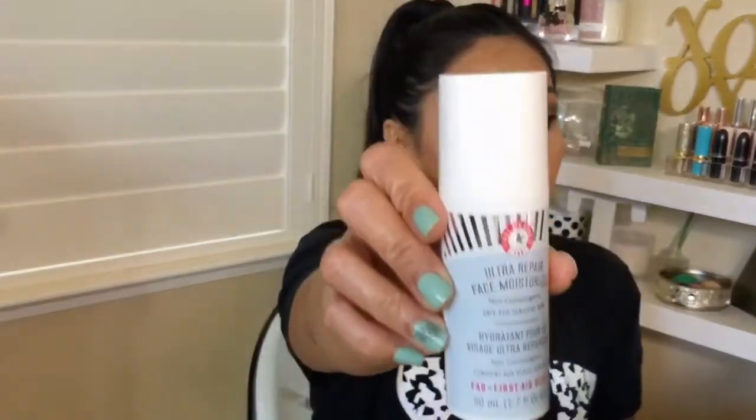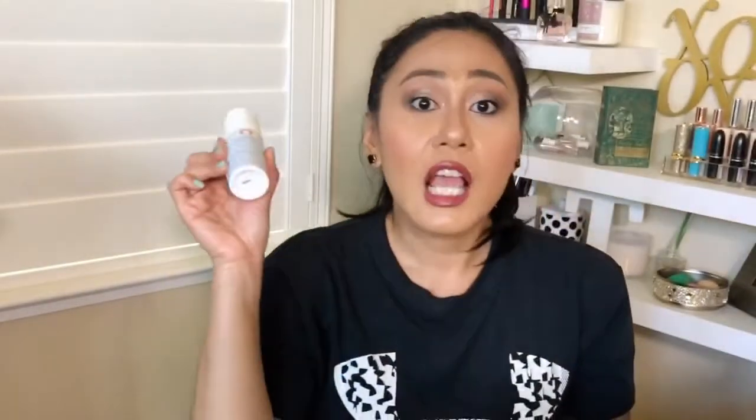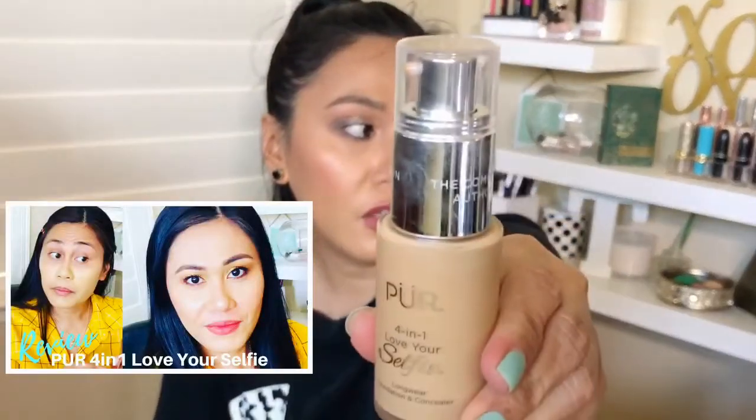My ultra repair face moisturizer — you guys know I love this. Head on to my skincare videos where I talk about this more in depth. It was on sale during the 21 Days of Beauty so I got a backup. I also needed to try a foundation and I did a review on it — go check out the Pure 4-in-1 Selfie Foundation Review. It's a concealer and foundation in one. I love it as a concealer for sure, and I have the color TG3 — it's a perfect color for me and very brightening under the eyes.